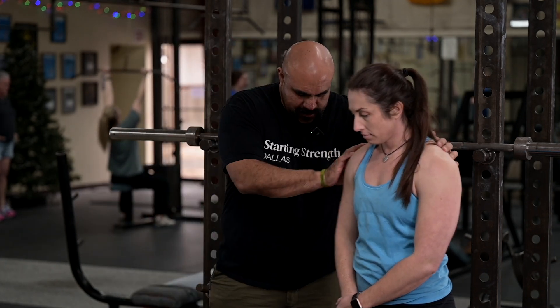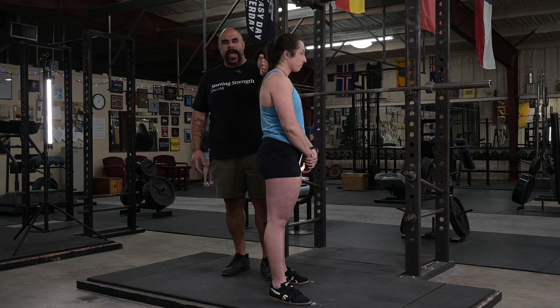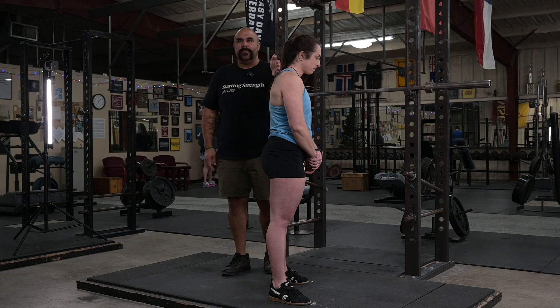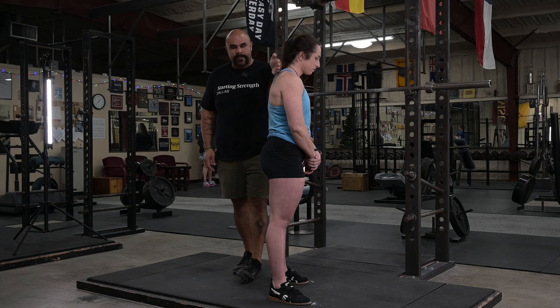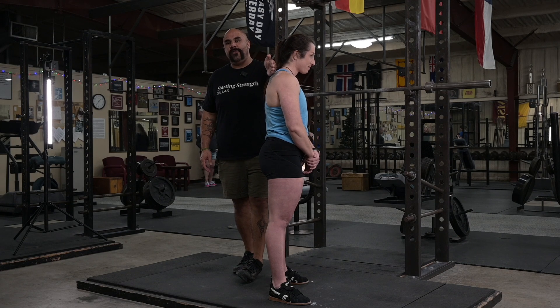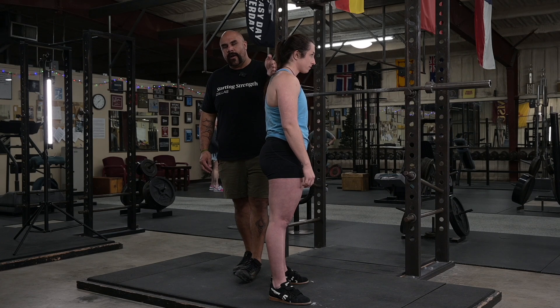Let's talk about how this works and how to actually learn hip drive and practice your squat warm-up. When Bree has a bar on her back, it's sitting right here, and as a result her weight is going to be shifted just a little bit forward. Imagine she's got 315 pounds on her back and she weighs around 155 to 160 pounds — that's a significant amount of weight relative to her size. What that means is the position of the bar is essentially where her center of mass is going to be.